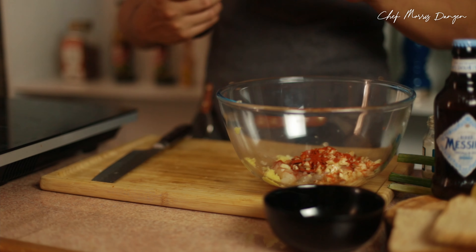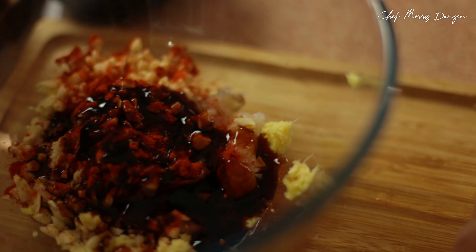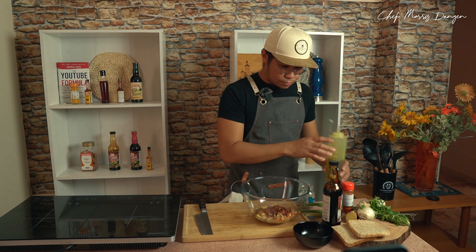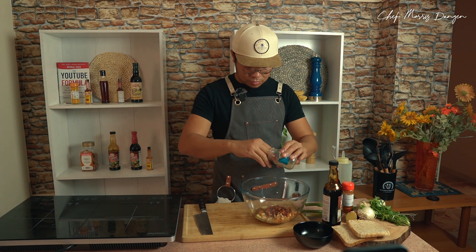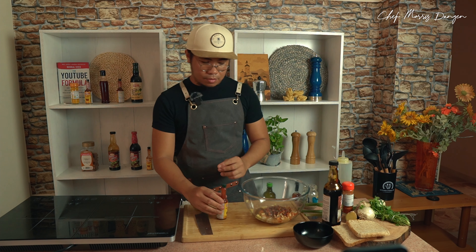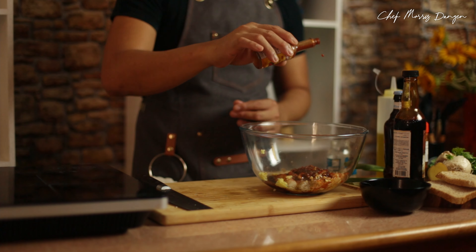Next, I want to use some oyster sauce for adding some umami flavor to our prawns — around two to three tablespoons of Mama Sita's oyster sauce. A touch of olive oil, some salt and pepper, and some chili. I'm using siling labuyo from Mama Sita's. Let's mix our prawns and the marinade.